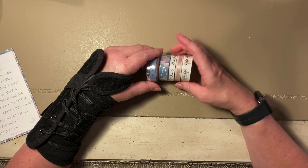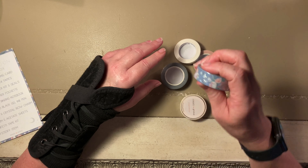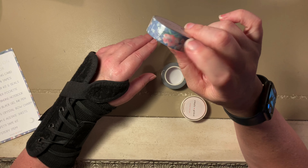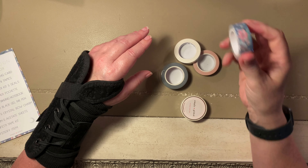I've gotta figure out how to use that washi confetti tape. Beautiful! I love these little silver flaked washi flakes they put on it — it's very hard to see but really pretty.